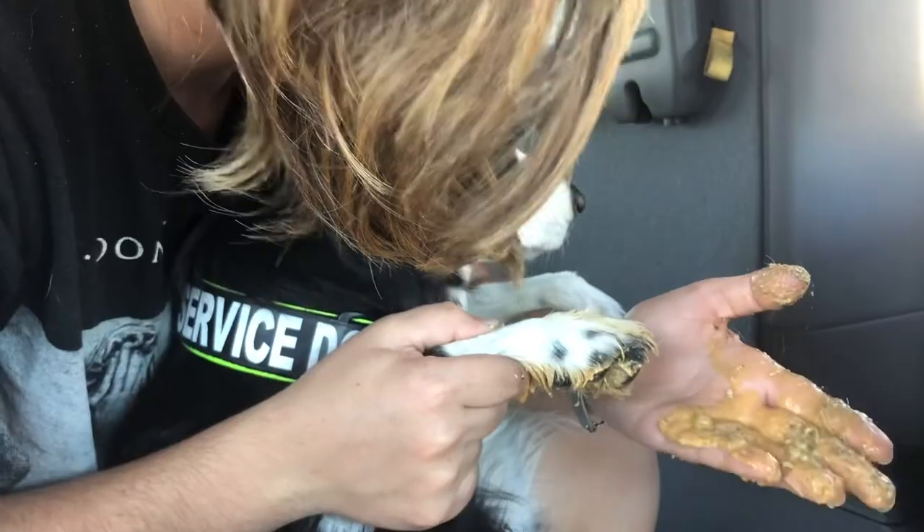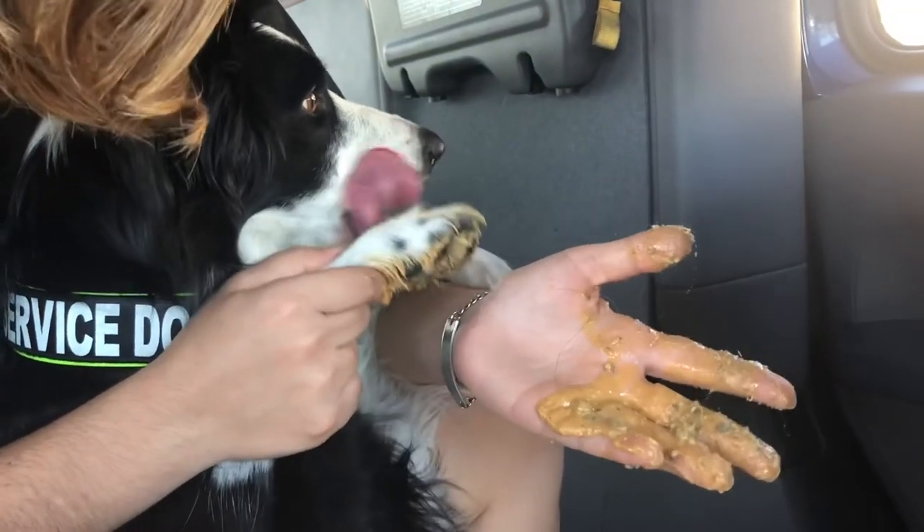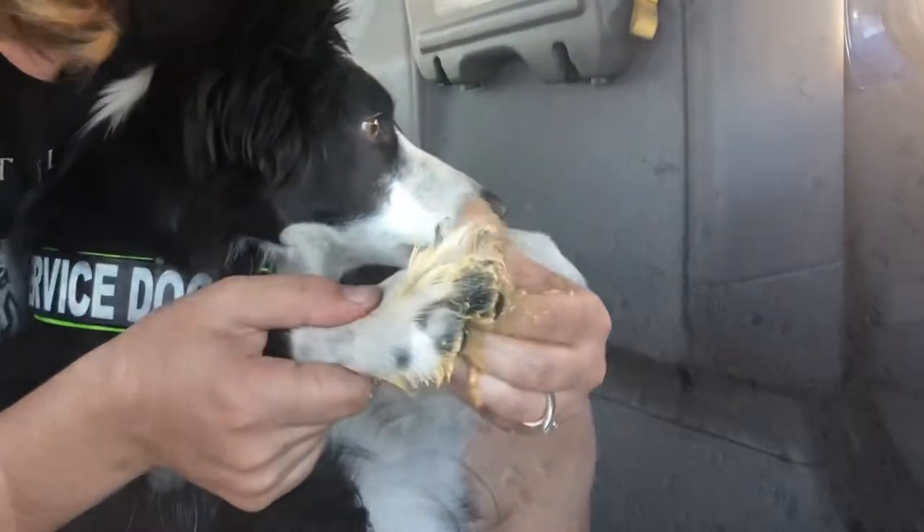As you can see, that's what's coming out — mainly little rocks, sticks, and the gum. This is afterwards, after I've rinsed it off.